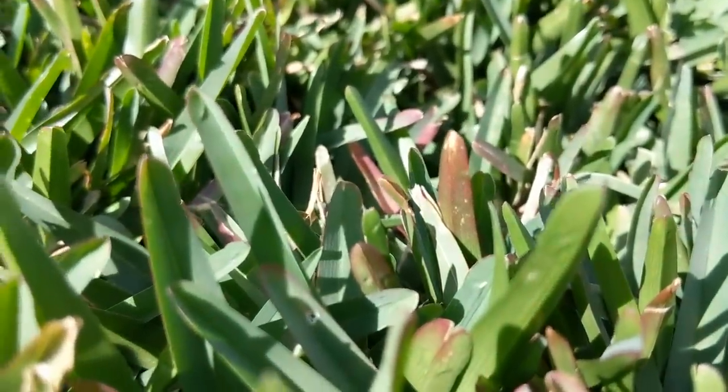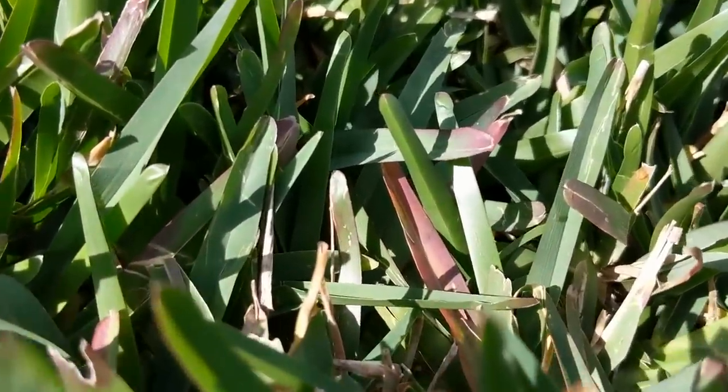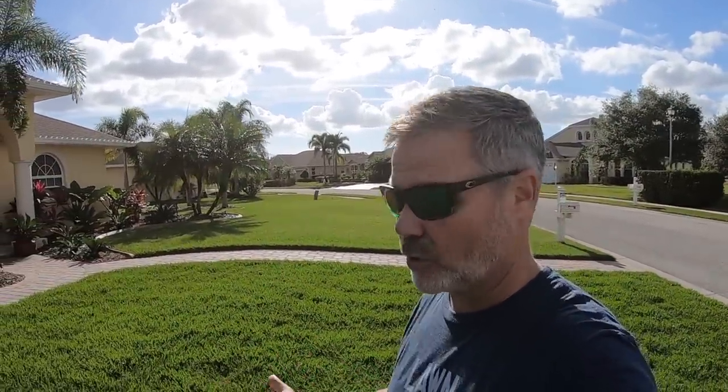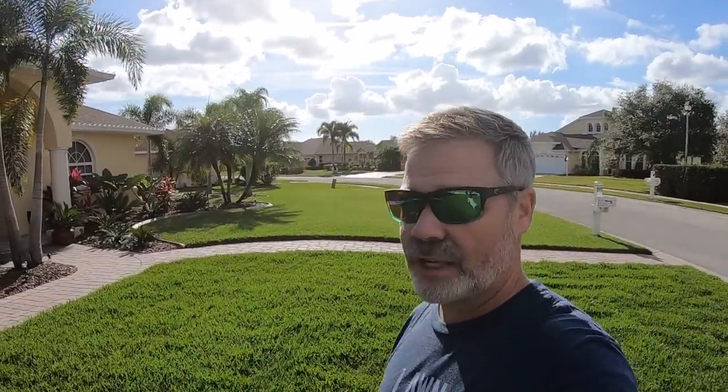If you stopped irrigating completely it would go completely dormant and turn brown. However, I've still been irrigating so it just stays red. As it starts to grow again, the next time I mow it the red will cut off and everything will pick right back up. If you're in central Florida and stop irrigating, it's just going to go dormant and that's okay. For those even further north, yours is going to go dormant just from the cold anyway, but you should still try to get water on it at least every other week - get a half inch down - because the soil isn't asleep even though the grass is dormant.